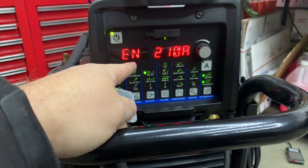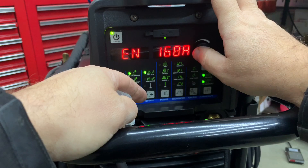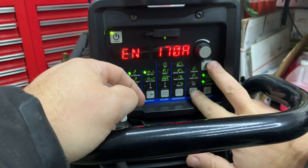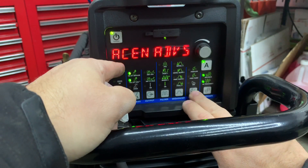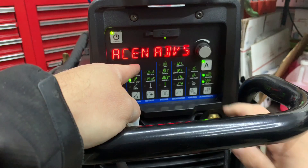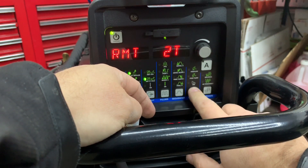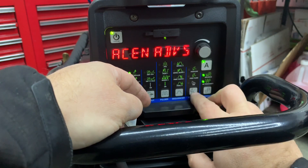Now you have advanced square wave and electrode negative settings. You can change the amperage on electrode negative — for example, 170 amps on electrode negative and 200 amps on electrode positive. You also have balance pro. You can set the waveform independently: electrode negative on advanced square wave and electrode positive on sine wave, or mix and match. I prefer advanced for both.